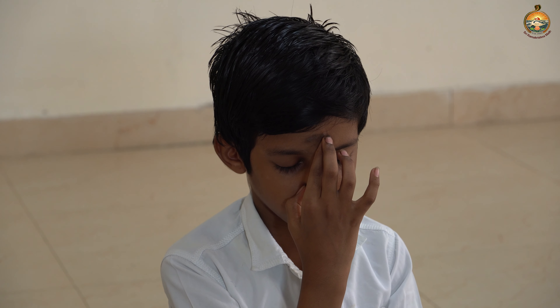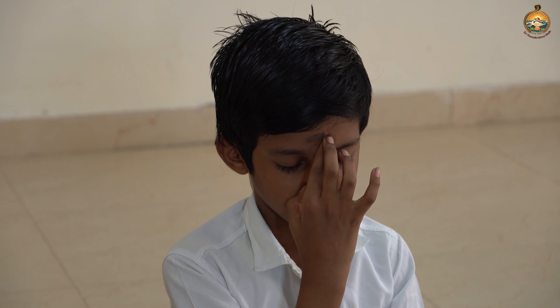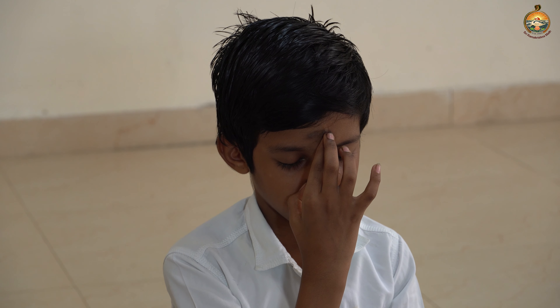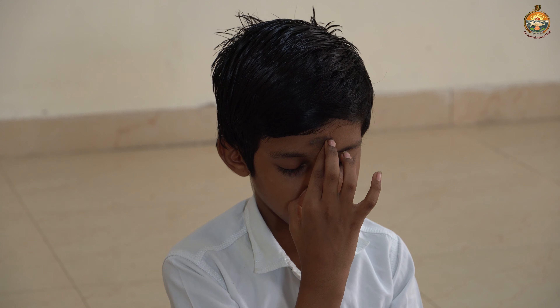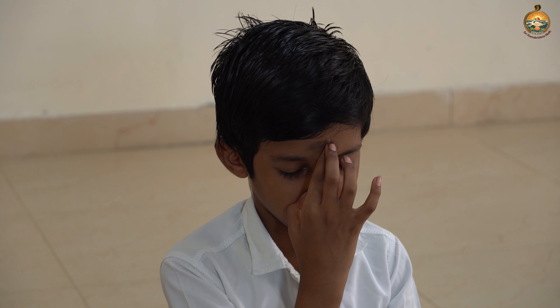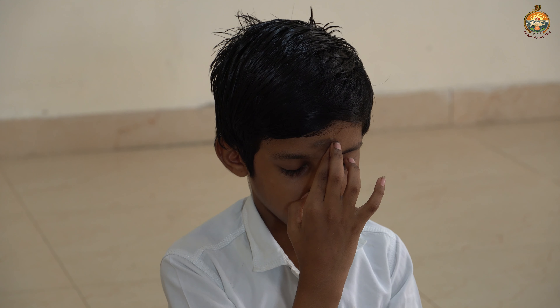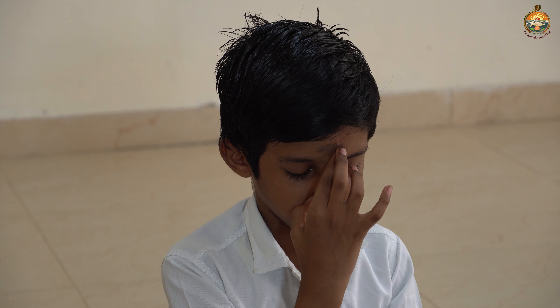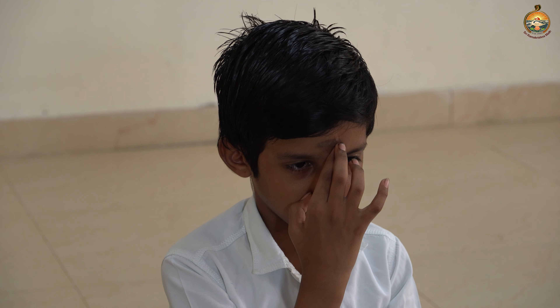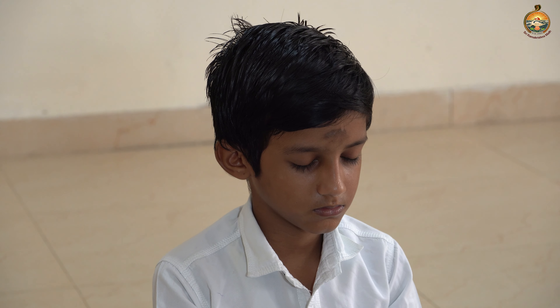When you do this practice, it has a very powerful awakening impact on the right brain. The right brain is responsible for art, creativity, and having friendship. When you finish four times, drop your hand down, close your eyes for a moment, and observe how you are breathing.